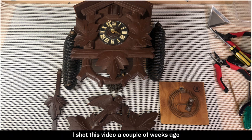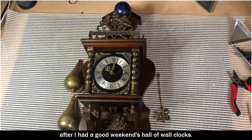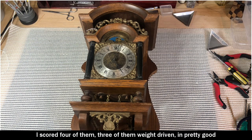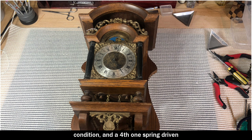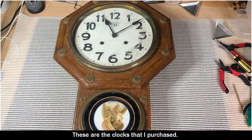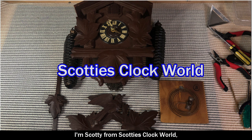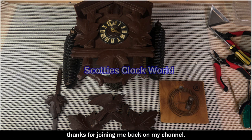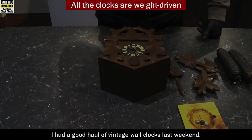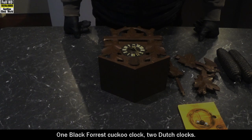I shot this video a couple of weeks ago after I had a good weekend haul of wall clocks. I scored four of them — three weight driven in pretty good condition, and a fourth one spring driven that's going to need a fair bit of repair and restoration. Hello everybody, I'm Scotty from Scotty's Clock World. Thanks for joining me back on my channel. I had a good haul of vintage wall clocks last weekend: one Black Forest cuckoo clock and two Dutch clocks.